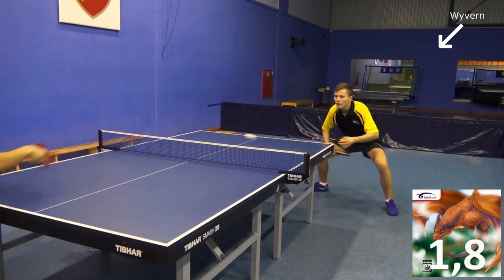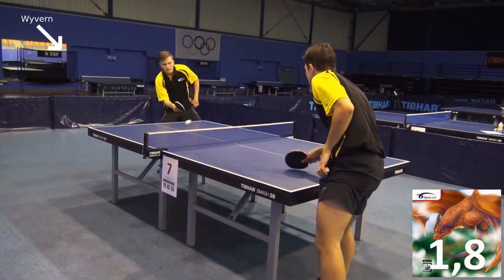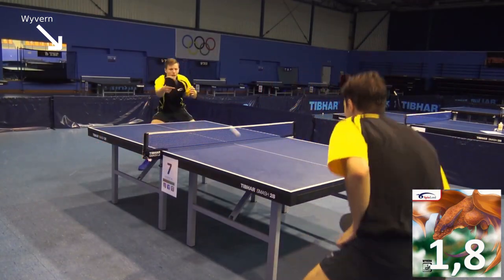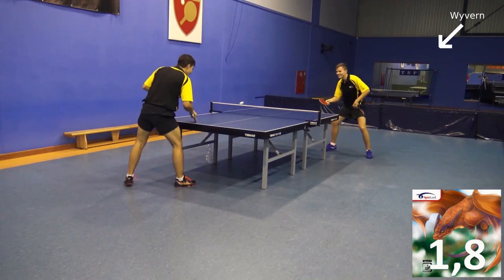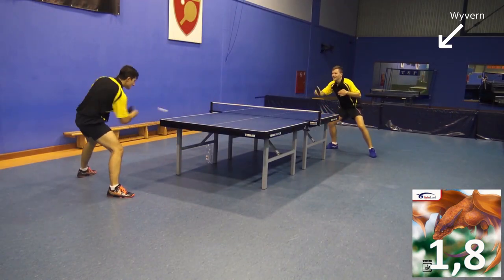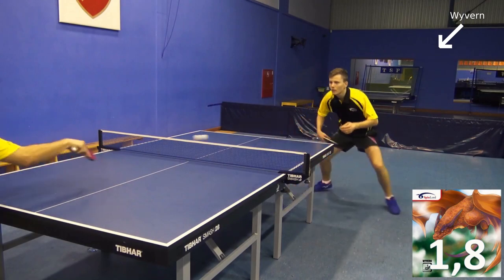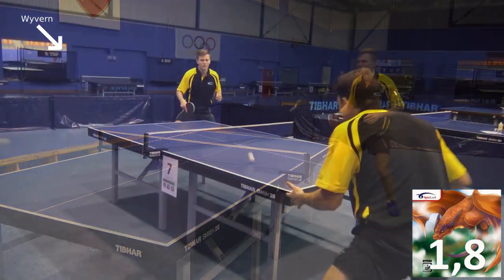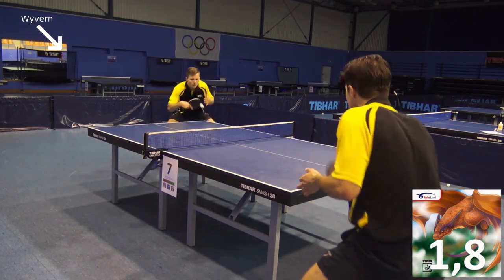Although average players are not able to play that way, even for professionals it would not be easily possible to play that way with a different short pimple rubber. The Wyvern thus hardly requires an adaptation of their own striking techniques to be played effectively. If you watch a video of the Gipfurtsturm, you will notice how different the striking techniques look.